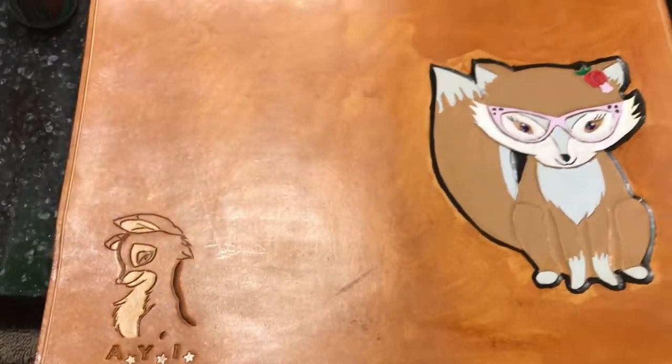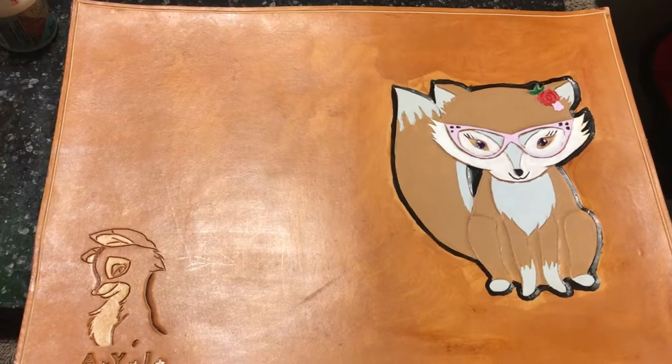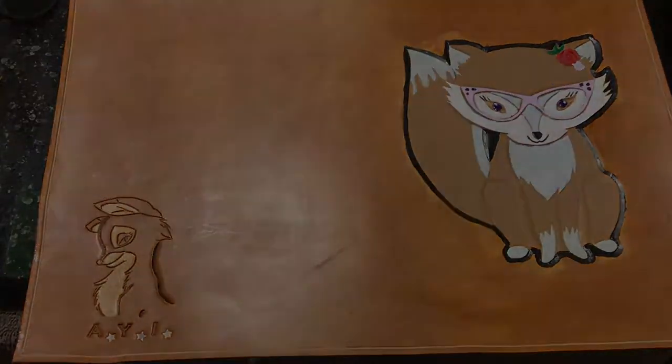My last step will be sewing the other pieces to the two sides and I'll be done. See you in the next video. Bye-bye.